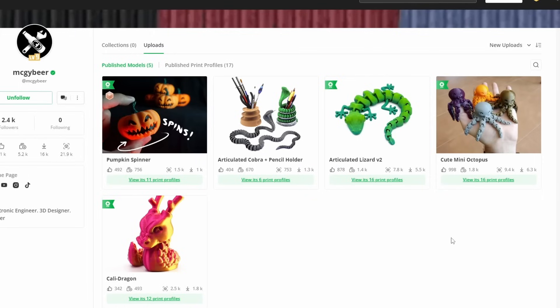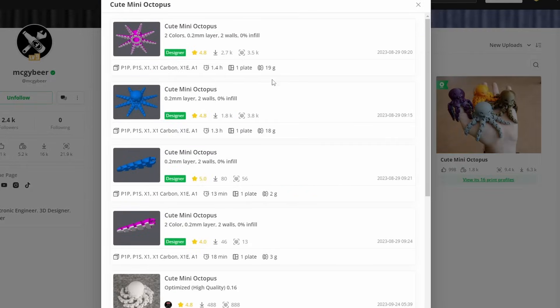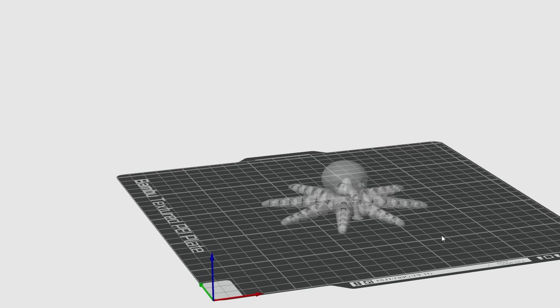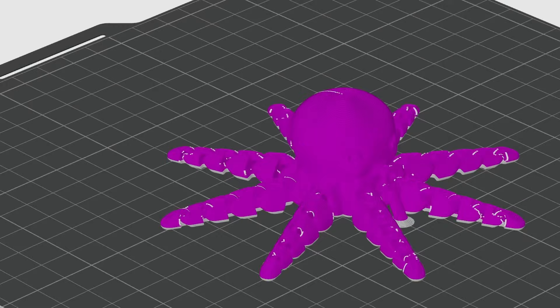You can also get points by reviewing print profiles. You can pick items that you like or don't like, use the print profile that's provided, print out the item, and then review how the print profile worked. This is probably the easiest method.